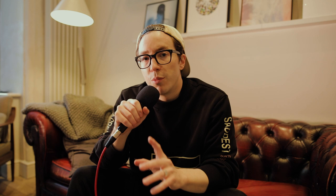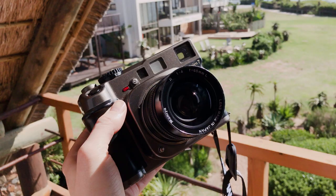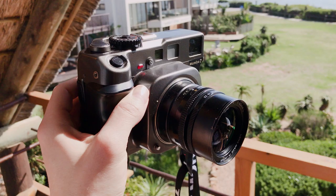The Mamiya 7 has been on my radar for a while, but I wasn't sure how I was going to get on with it, so this trip was a bit of a test to see how much I enjoyed it. First impressions were great — this camera looks amazing. Personally, the only cameras that look better are the Mamiya 6 or the Mamiya 7 II.